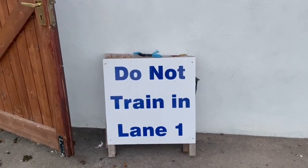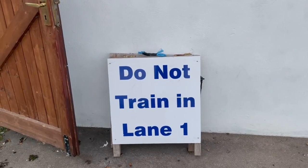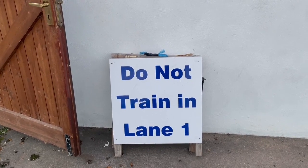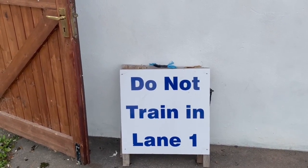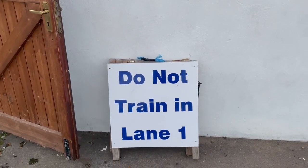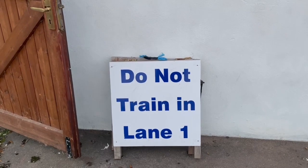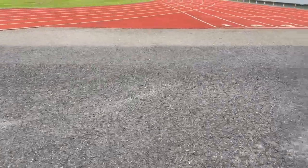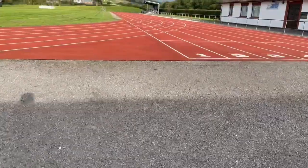One of the things you're likely to come across is a 'do not train in lane one' sign. The reason for this is that the inner lane gets heavily worn, especially in competitions. This can mean it doesn't stay even or level, so if you see this sign it's best to run in lane two and use the staggered markings as suggested earlier.